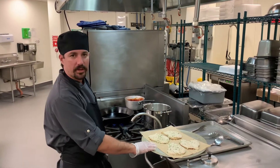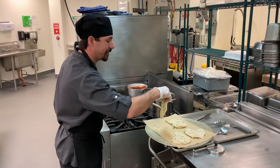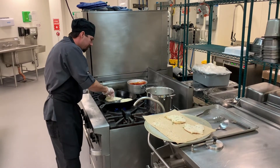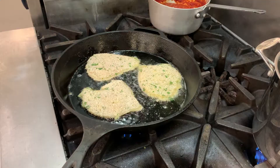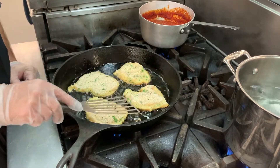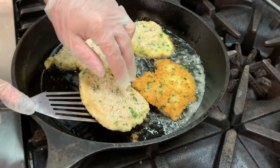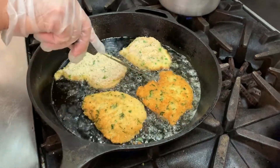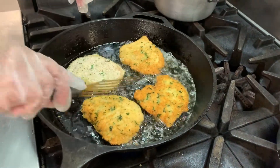Now that we have our chicken cutlets all breaded and ready to go, I've got my oil hot in the pan so we're ready to start frying. Always make sure you place it in here gently so as not to splash the hot oil on yourself. We're just going to let these fry up until they're nice and golden brown, then flip them over. Always go very gently to avoid splattering grease.